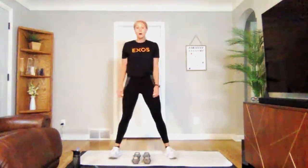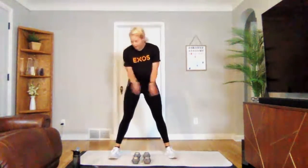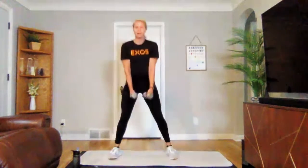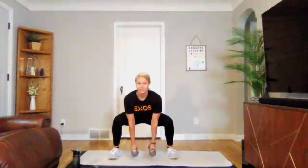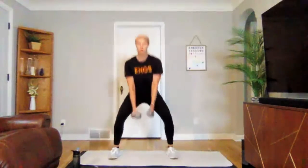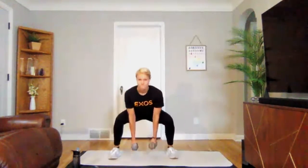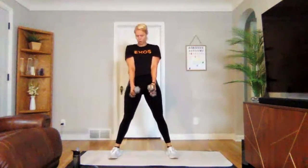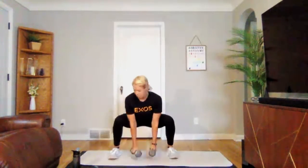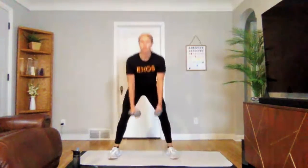Sumo squat with a pulse next. Three, two, one — we are on. Nice little pulse and up, sitting low. Three, two, one. Perfect.